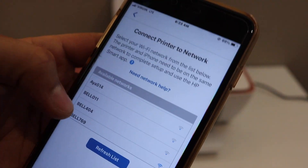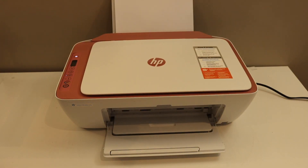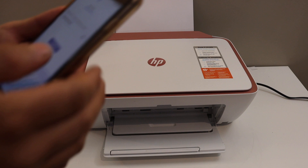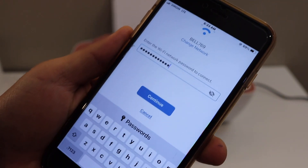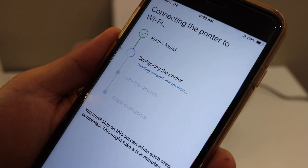On the next screen, you have to select the network. So select your Wi-Fi network. Enter the password of your Wi-Fi network. Once you enter the password, click on the continue button and wait for all the steps to go through.